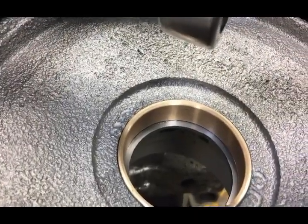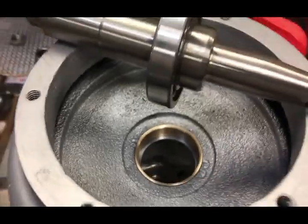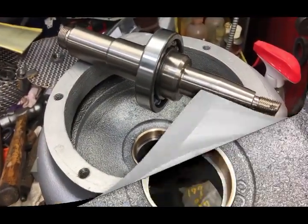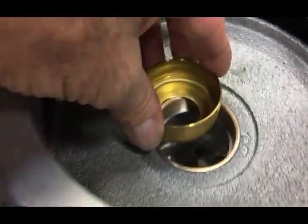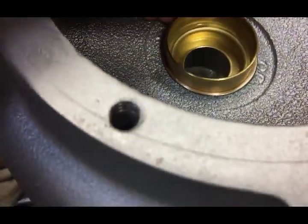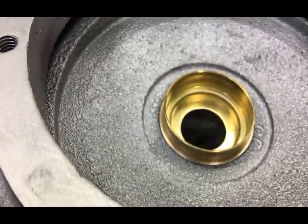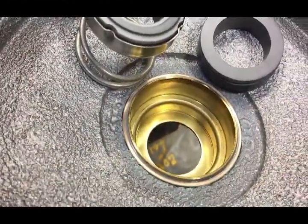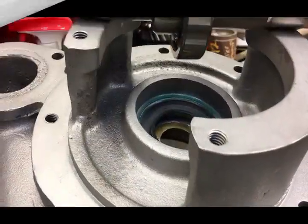I didn't get any footage of pressing in the sleeve, but it basically has about a 3,000 interference fit, and I just use a green Loctite retainer sleeve material. When putting the adapter in, you're just going to use a good sealer — you don't want to Loctite it in. You won't be able to knock it out at a future date when you change it out, so just use any kind of good sealer and press it in.